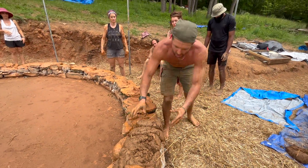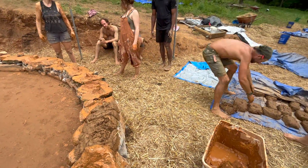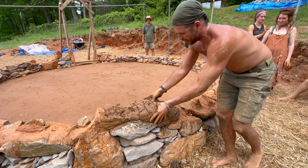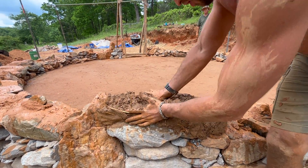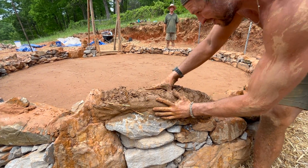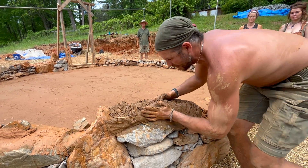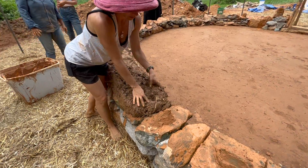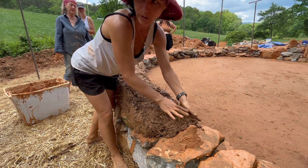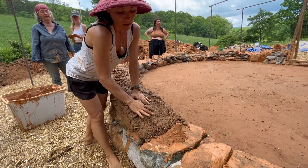Since we've made our cob into loaves we can stack multiple loaves onto the wall before going back and integrating them into one singular monolithic mass. To create that monolithic mass we have to get rid of all the seams between each cob loaf by using our top hand to push through the entire mix while guiding and shaping with one hand on the side of the wall. Don't be afraid to really manipulate the mix — pushing through in this way helps increase tensile strength by sewing the strands of straw throughout the entire wall system.